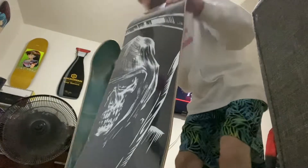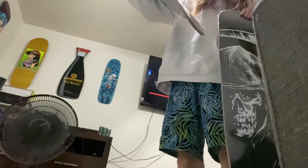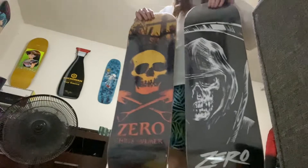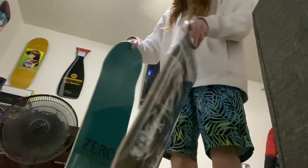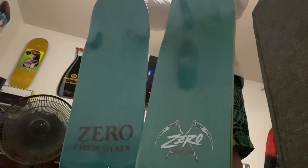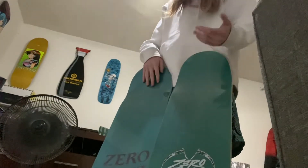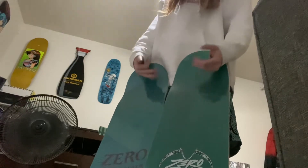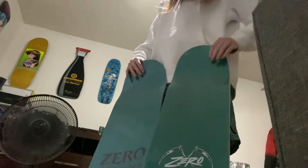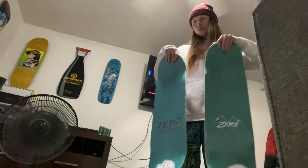Here are the two other boards I got. We've got the Zero Chris Cole board and then this one is the Chris Wilmer board — both are 8.5s too. These are what I got in the bailout mystery package. But as you can tell, the top is the same color as that FA board, so I'm not putting clear grip tape on these. I'm disappointed this wasn't like red, dark blue, orange, purple, or pink. So these are just going to get colored or graphic grip tape on top.